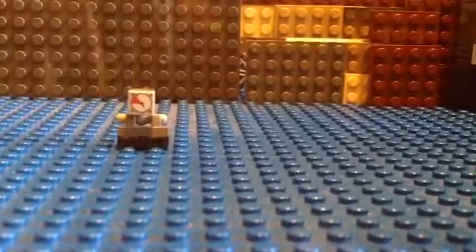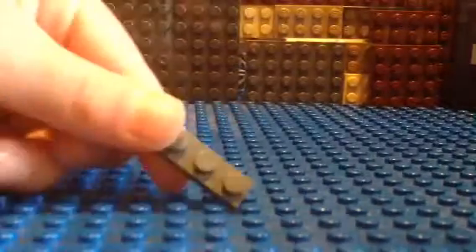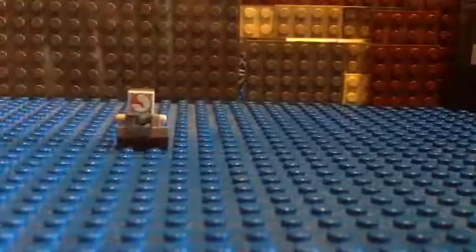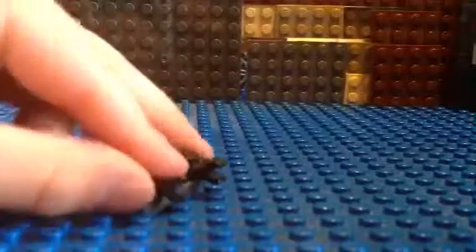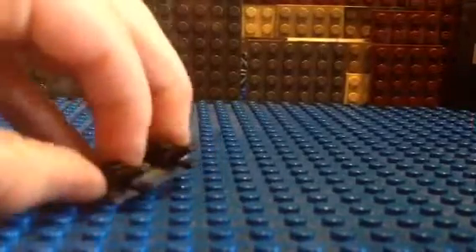Next, for the arms, you're going to get a one by three plate with two one by one plates with a side clip, like a mouth. I'm going to put those on the sides like that.